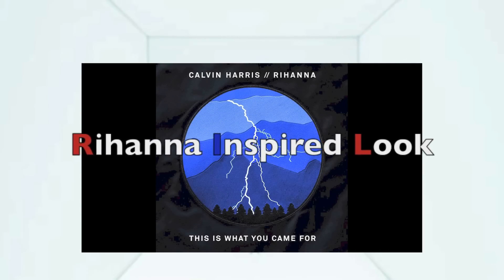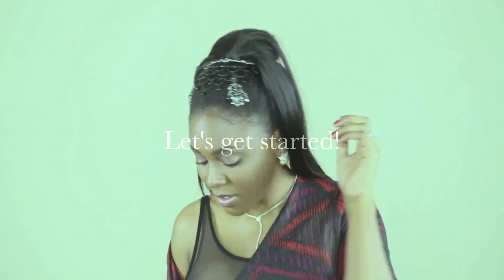Hi beauties! So as you can tell, this is a Rihanna inspired look from the 'This Is What You Came For' music video. I hope you enjoy it.